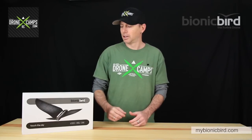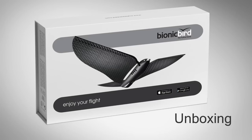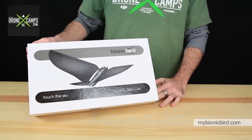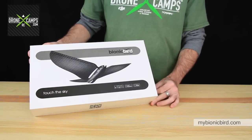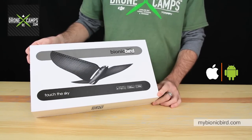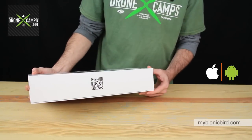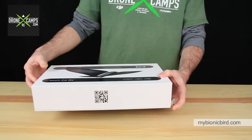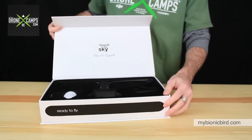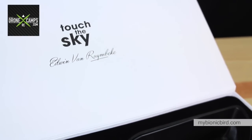Let's open up this gorgeous box and show you what's included, then we'll take it outside for a flight demo. Here we are with the Bionic Bird — this is the carbon edition. It works on Android via the Google Play app store and also on iOS for iPhone and iPad. On the front of the box there's a QR code you can scan to download the app. Inside it reads 'Touch the Sky.'